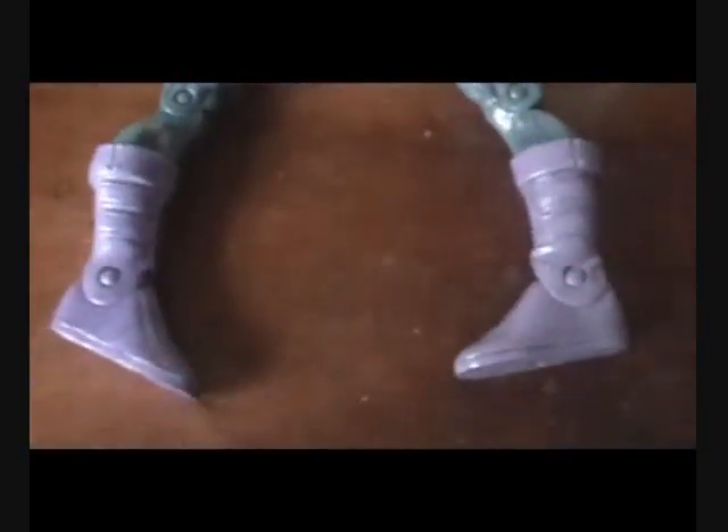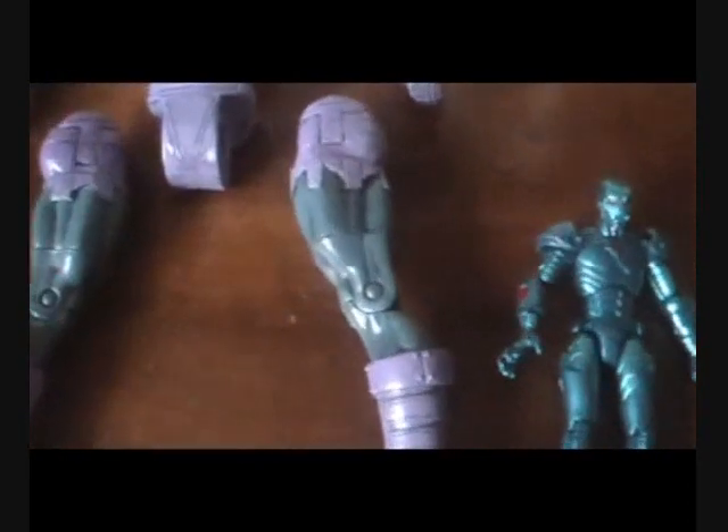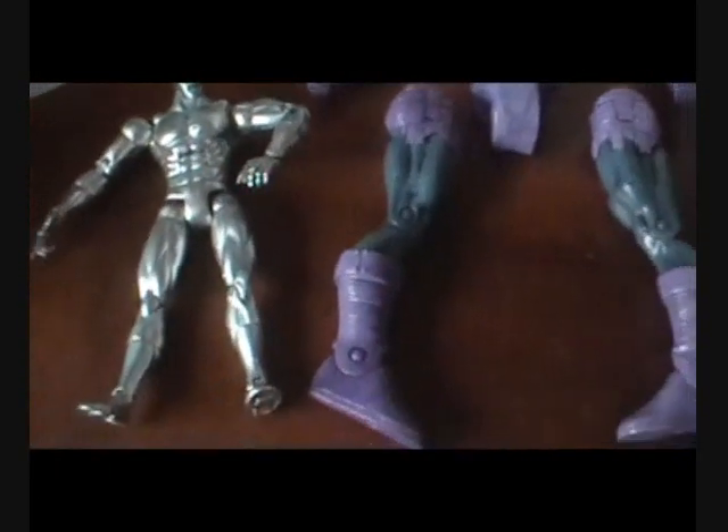This guy will probably fit in better with the Marvel Universe line, because they are supposed to be towering over the other characters. And there's a 6-inch figure right there — it's not that much taller than him.